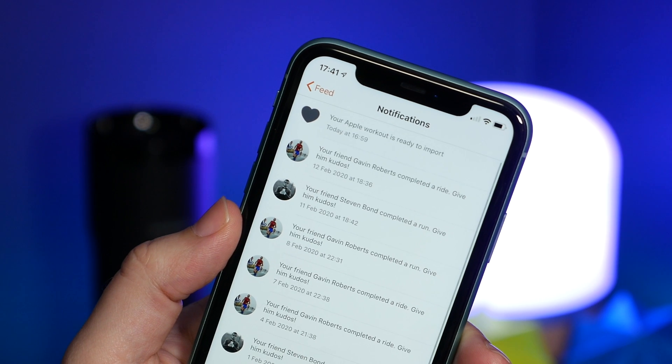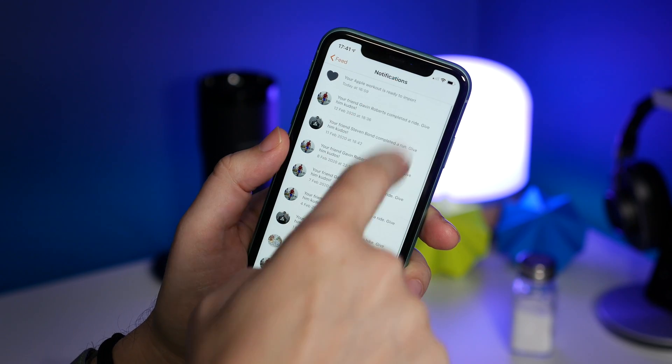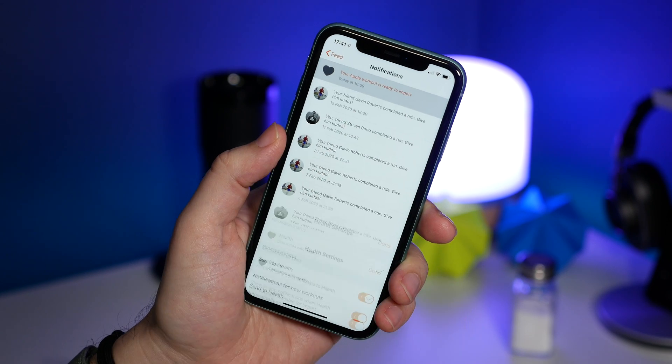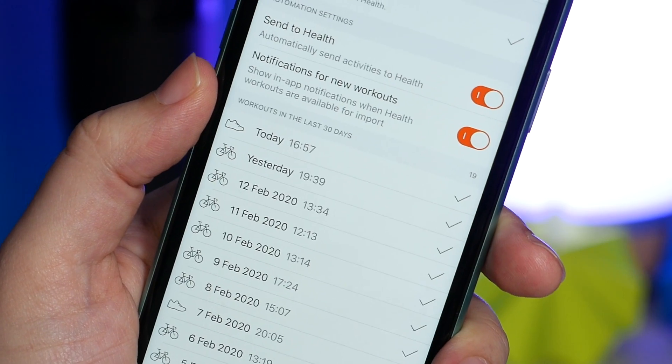You'll see a little notification in the notification bell in your feed. Right at the top it says 'Your Apple Watch workout is ready to import.' When you tap on that notification it'll bring you to that list of workouts, you can tap Import and you're ready to go.